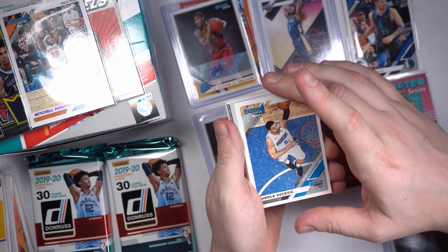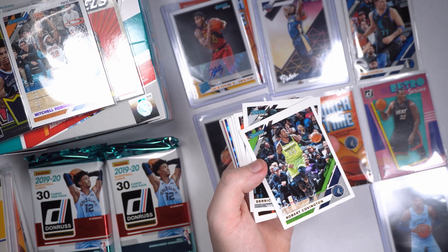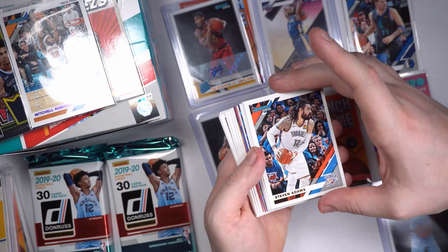Vucevic — oh there's something blue in there, I see a little blue refractor. Vucevic, Josh Richardson, Enes Kanter — try not to let these stick together. Robert Covington — you know, I love these Minnesota jerseys, these lime-green ones. Because I'm a Seahawks guy, I guess. Derek White, Steven Adams — Aquaman. Troy Brown, Tobias Harris, Dion Waiters.